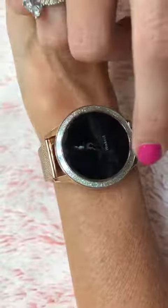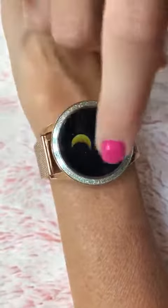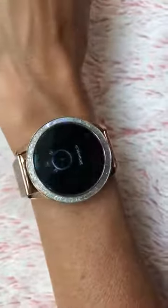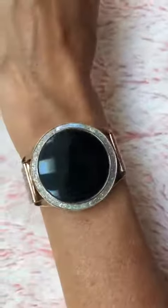You can see calories burnt for the day, your alarm, or a timer. So it's very, very nice and easy to use. The screen is easy to see, and again I just love the way it looks.